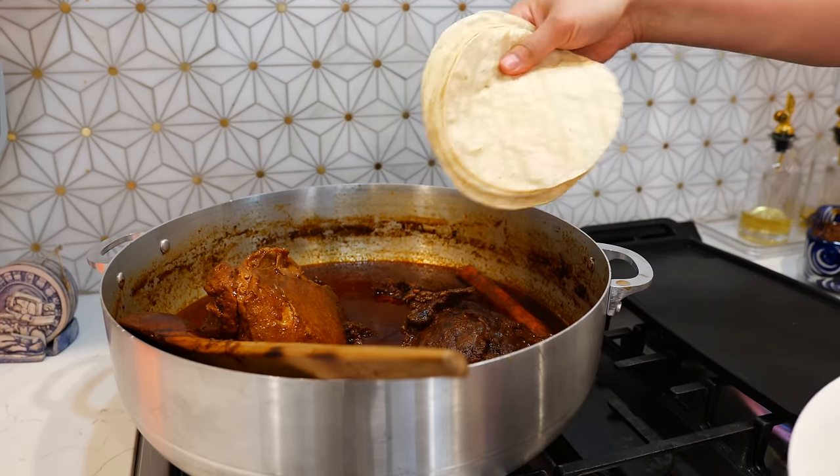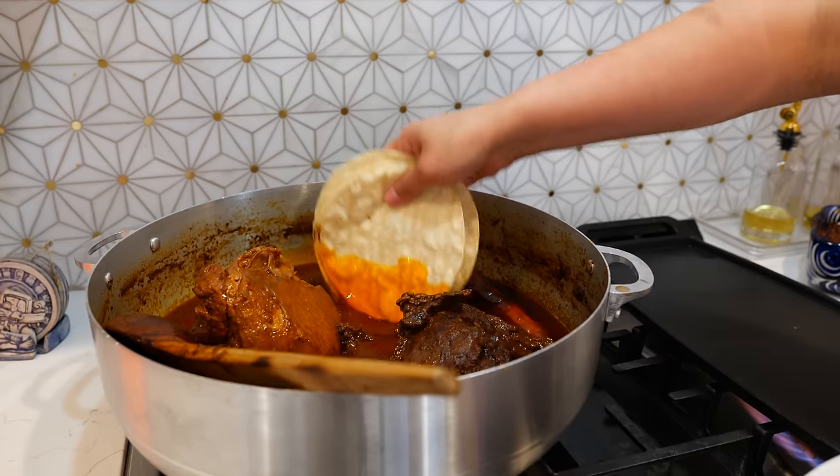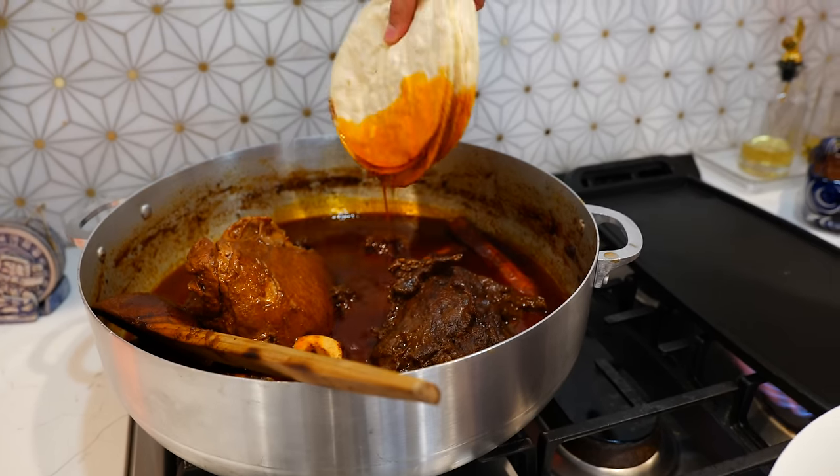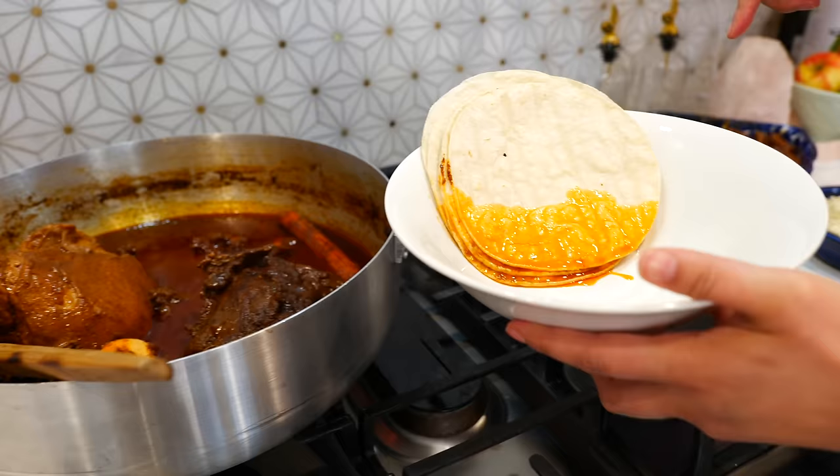Dip the tip of your tortilla in your broth, just like your taquero would — that's going to give us enough oil to crisp up our tacos.